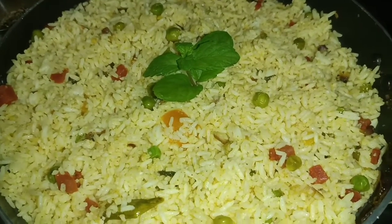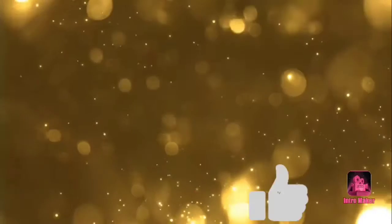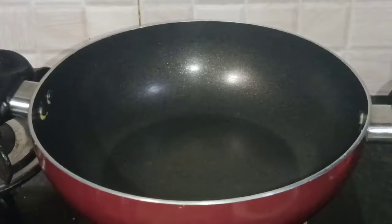We are going to fry the rice. I will skip the last video. We are going to prepare the rice for 5 minutes.